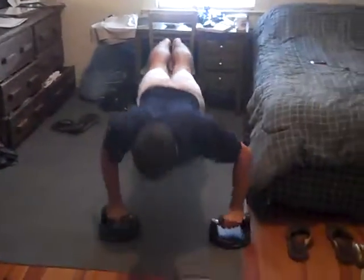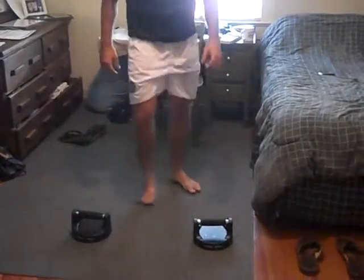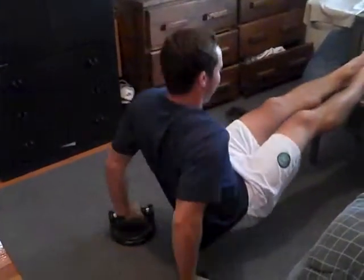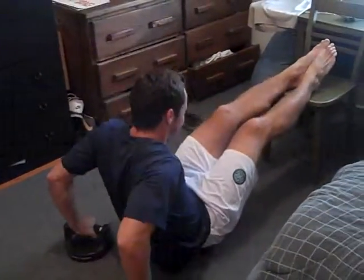To work on your triceps a little bit, we're going to get down to dips. You face the chair, leg up on the chair, and just getting dips so your butt touches the ground, then nice and slow.